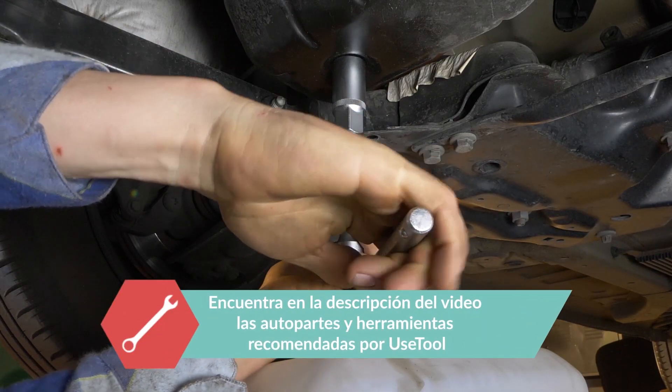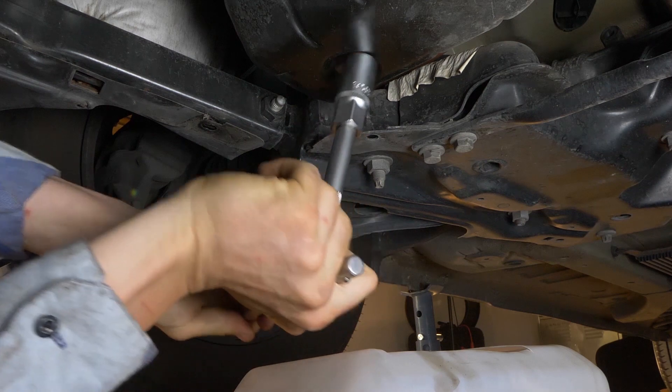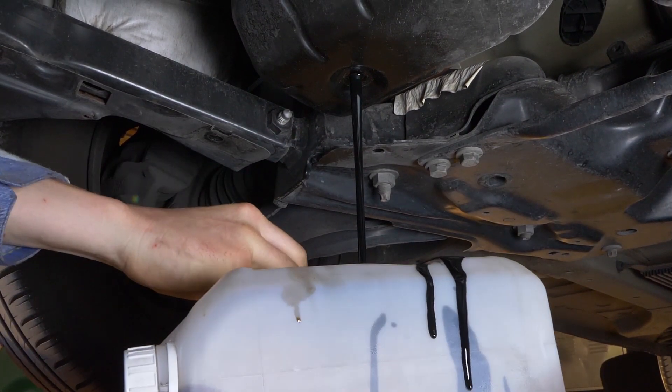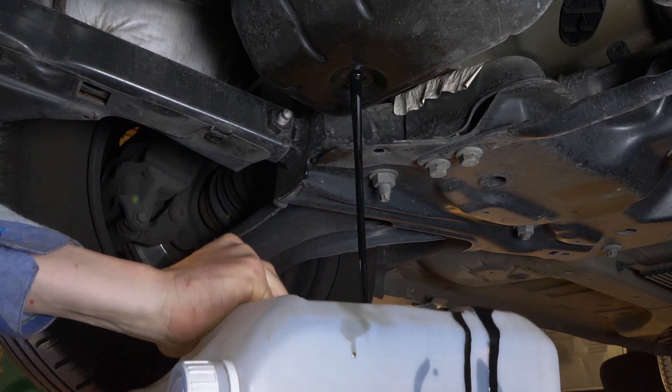Afloja el tornillo de vaciado con una llave en té y un casquillo de 22 en las primeras vueltas y acaba con la mano. Presta atención al final: el aceite puede saltar de golpe. Tendrás que anticiparte y preparar el bidón de recuperación de aceite.